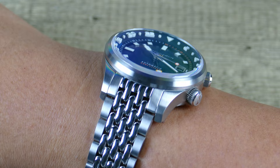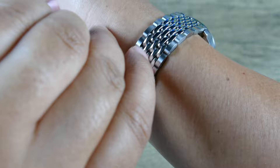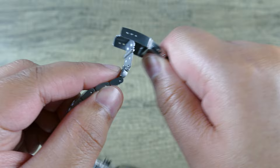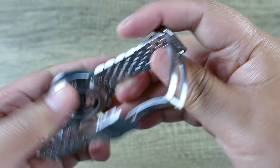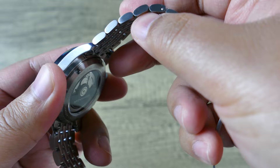We didn't get too deep into this bracelet because I'll be swapping it out. But while I'm here, you can see it tapers down essentially to 18 millimeters, split pin construction on this nice milled folding section with push button. It does have a foot block, three positions of manual micro-adjust, and a traditional stamped diver's extension. I'll pop this off now — since it has quick release spring bars, you just pinch those two together, and now you have it right off.